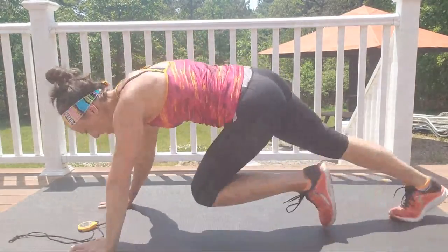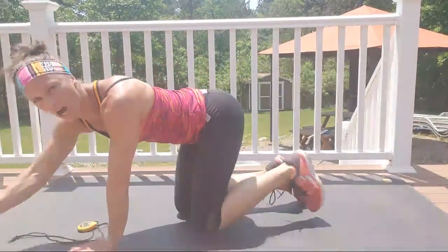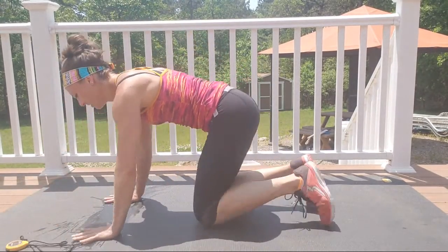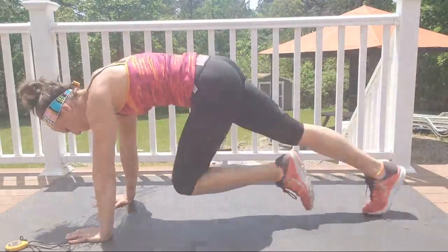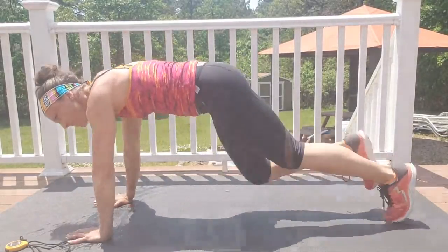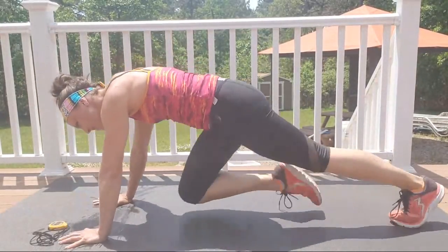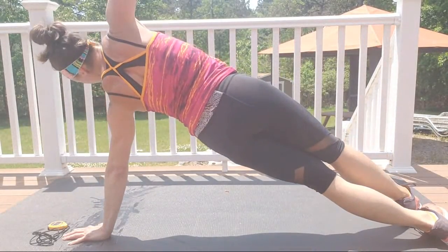Mountain climbers, go! Keep going — that's it, come on, go go go, shoulders over the wrists. You got it, come on — hold, you're almost there. Three, two, one, hold. You're going to release to the opposite side.